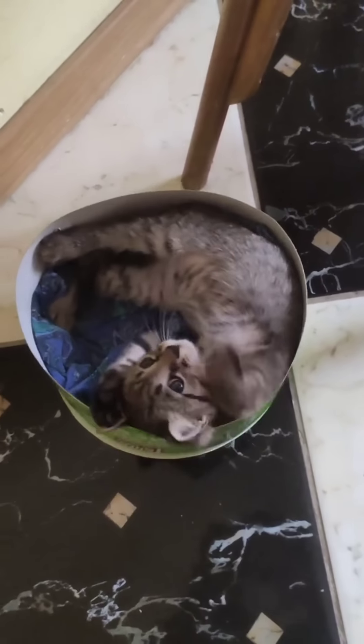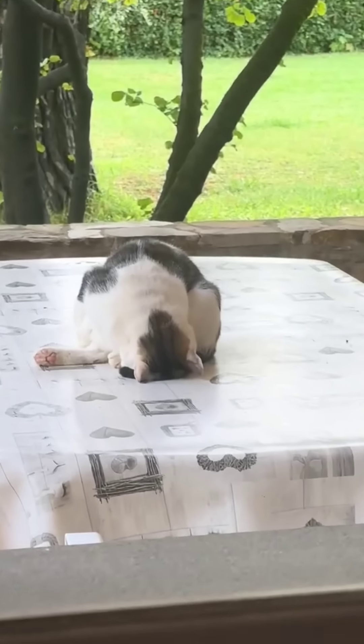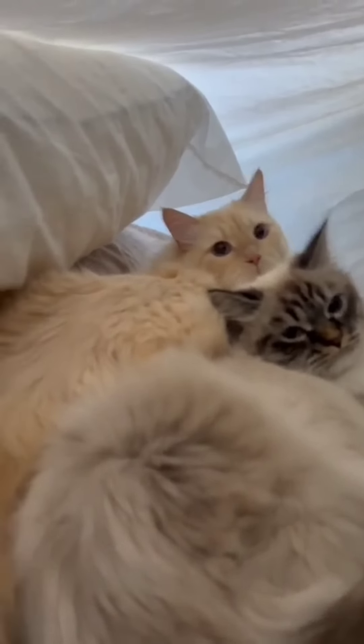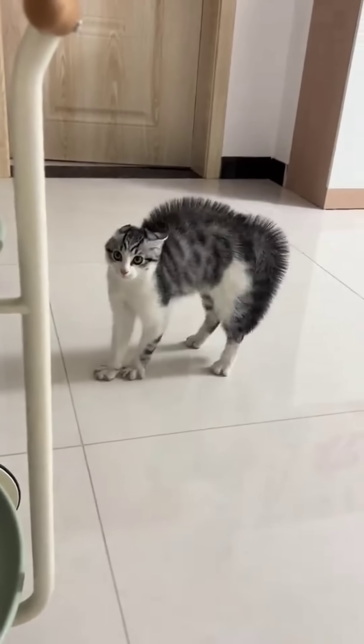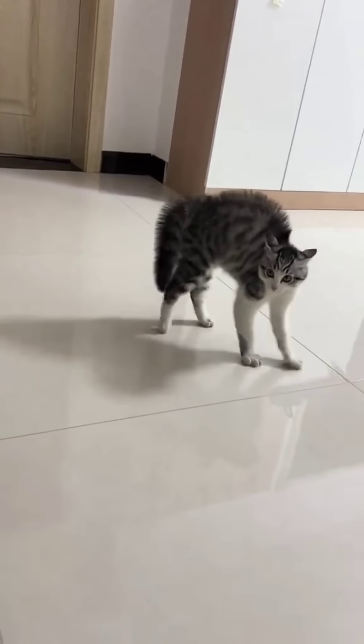And the chicken is so cute. I am so excited to see how it works. See you in the next video.